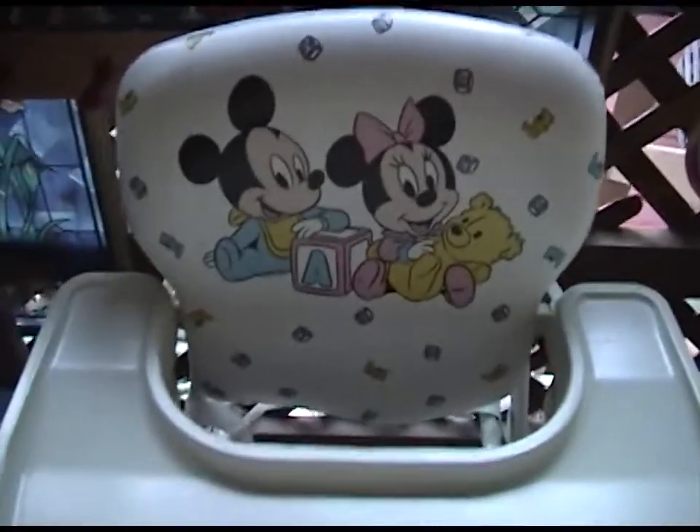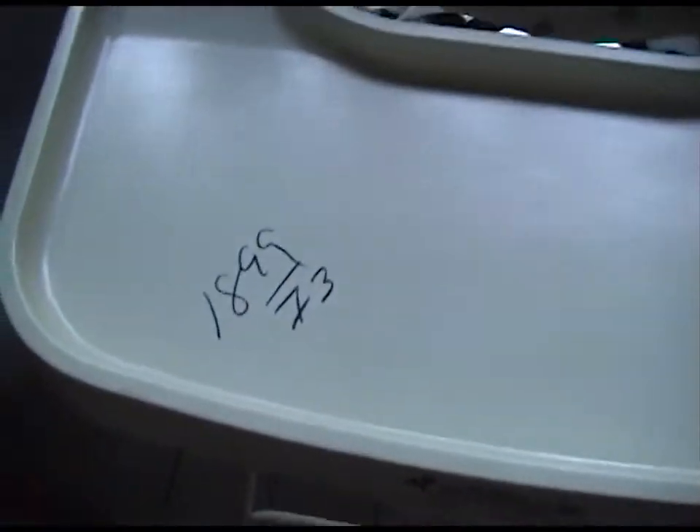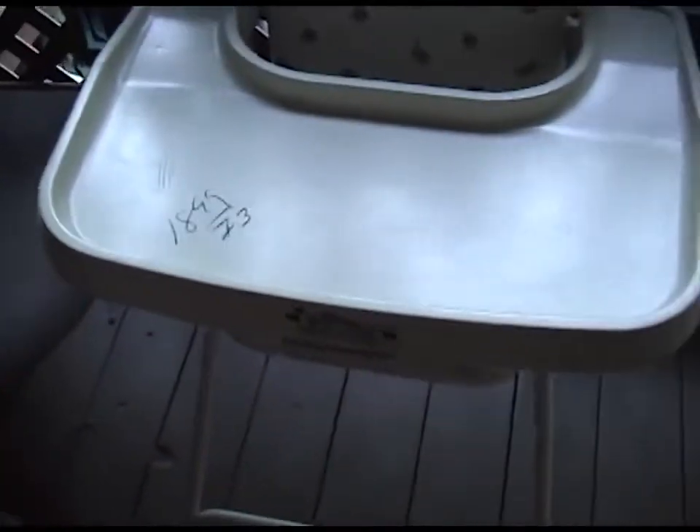This one here is from 1984. It has Mickey and Minnie — Baby Mickey and Minnie. I got it for half price, so about $9. It has a nice vinyl seat and there's no tears on it. The only thing that's missing is the leg rest, but that's okay because I'm pretty tall anyway. I can fit in this, so I'm very happy with it.